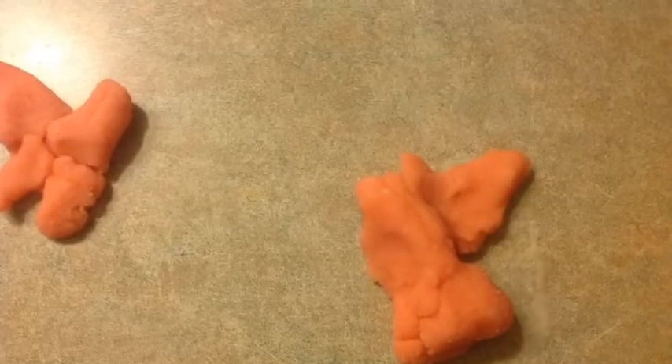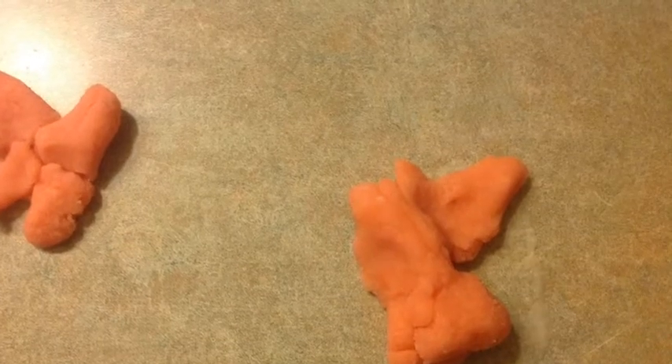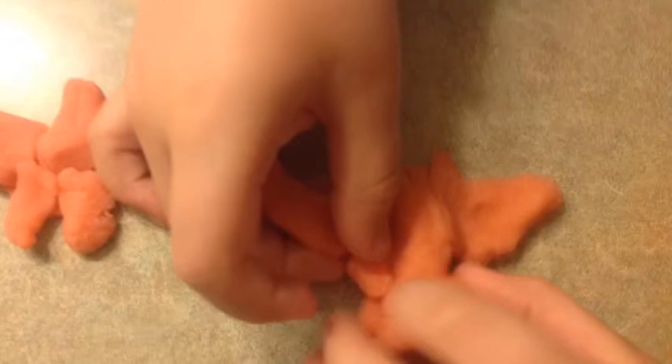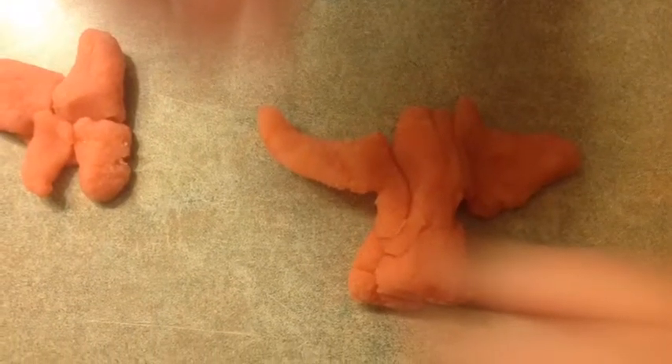First we made the propeller, then we made the body, then we made the first wing. Then we add the second wing.